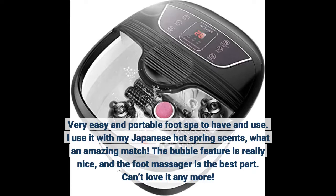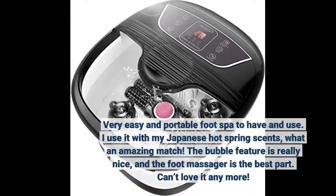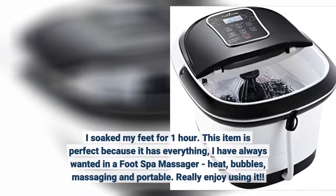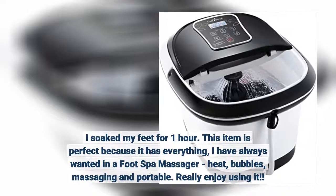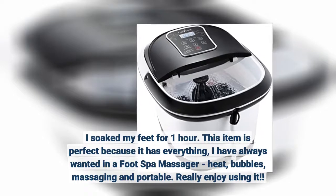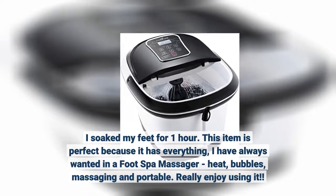The bubble feature is really nice, and the foot massager is the best part. Can't love it anymore. This item is perfect because it has everything I have always wanted in a foot spa massager: heat, bubbles, massaging, and portable. Really enjoy using it.